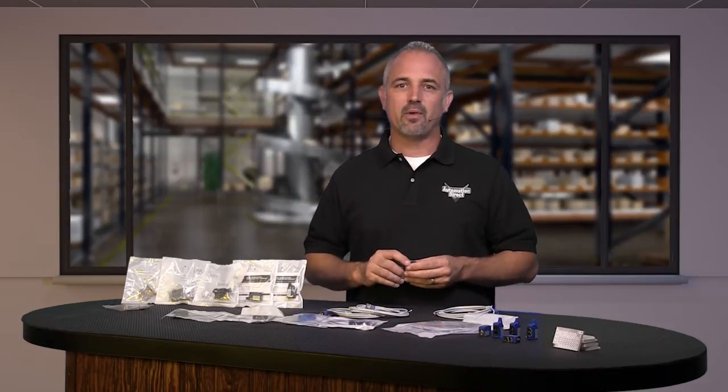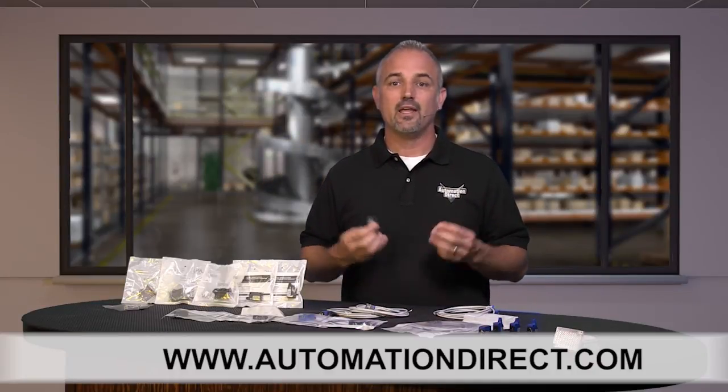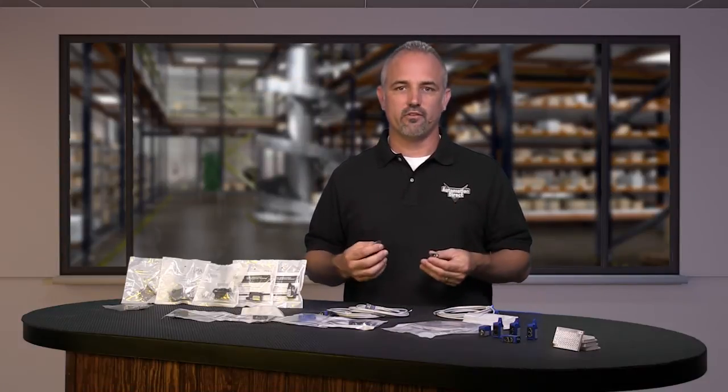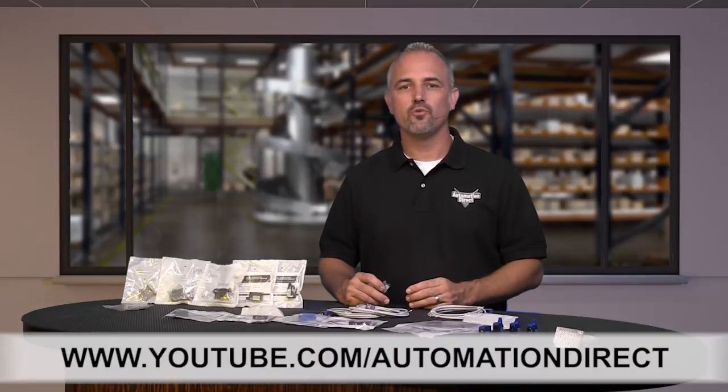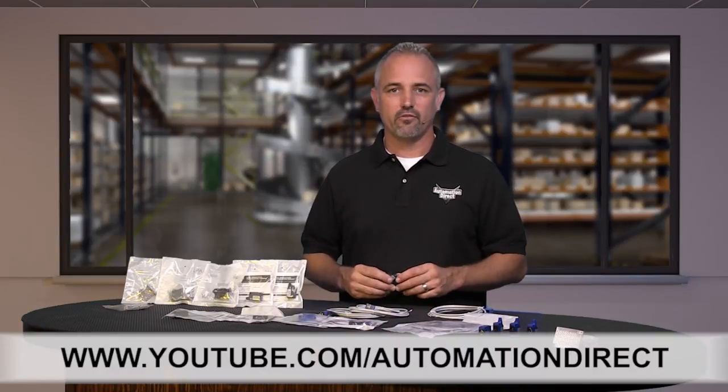You can find the specs for these new QM series photosensors on our website at automationdirect.com. And don't forget, we sell other shapes, sizes and voltages of photosensors as well as proximity, ultrasonic sensors, laser sensors, capacitive sensors, cables and more. Check back with us often on AutomationDirect's website or on YouTube for more Kickstart videos.